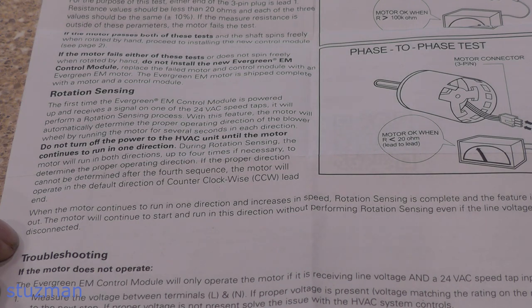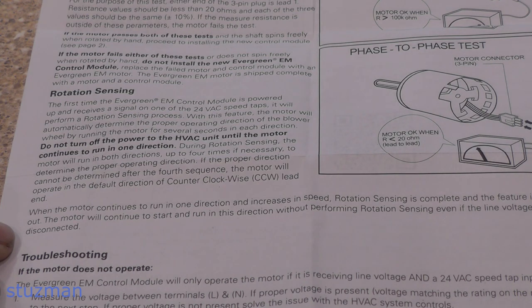When the motor continues to run in one direction and increases in speed, rotation sensing is complete and the feature is locked out. The motor will continue to start and run in this direction without performing rotation sensing, even if the line voltage power is disconnected. So if you get a control board from eBay — one that's been used — that motor is already programmed with its rotation, which could be backwards from yours. In the video five years ago when I replaced the control module, the motor did run backwards. What I did was reverse two of the three-phase wires, and that made it go in the other direction.